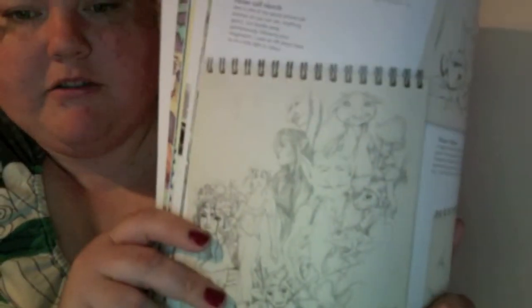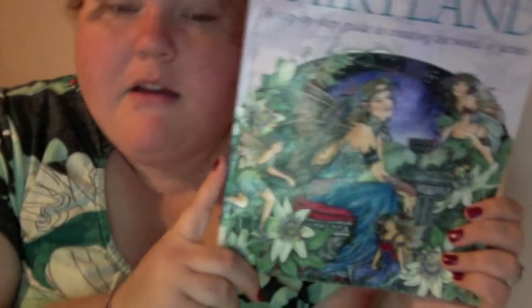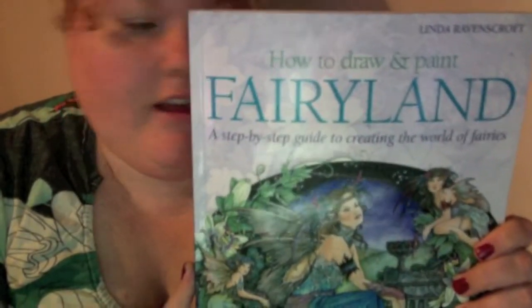She talks about color work and the color wheel, which is very rarely covered in books these days — I think they take it for granted. She also talks about keeping a sketchbook. And look at those trolls, they're absolutely amazing.